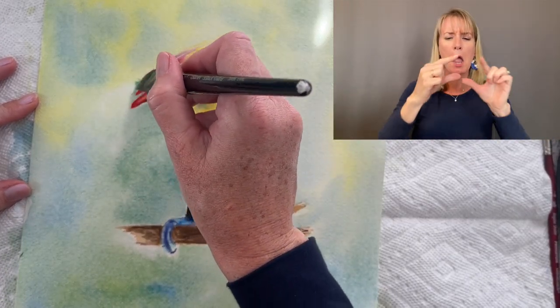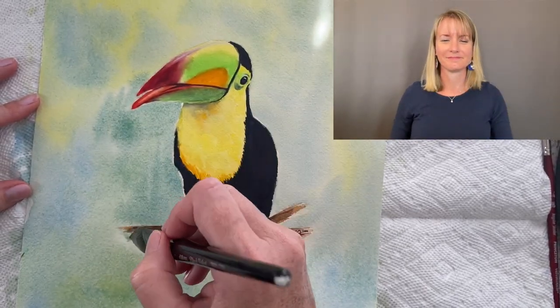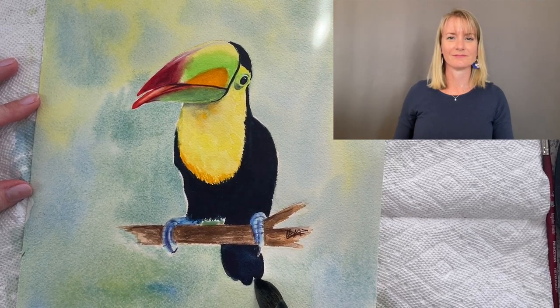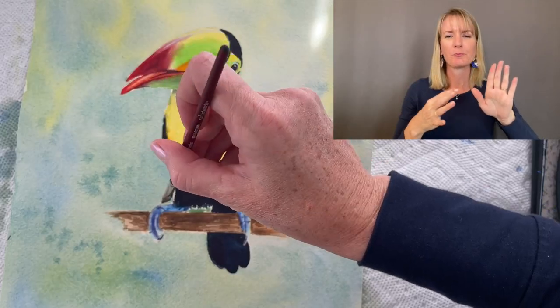With the very tip of my brush I go in to get into the little detailed areas. Then I'm just going to splatter some paint into it to give it some texture.